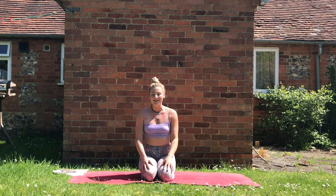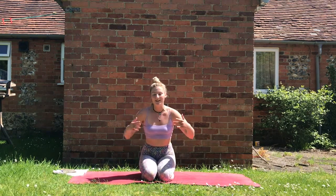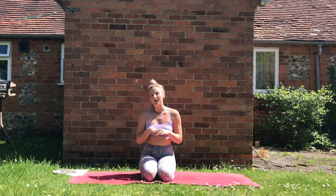Hello, welcome to your stretch class for legs. Hopefully feeling nice and powerful and fiery after that short but sweet power leg flow. Now we're just going to really open up down the backs of the legs and the quads, feeling nice and rejuvenated for our class tomorrow. We're going to start by lying on our backs.